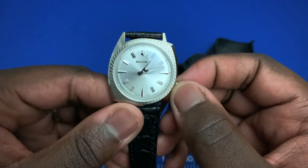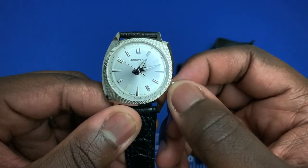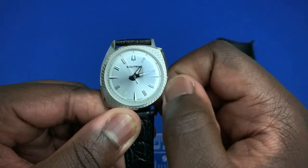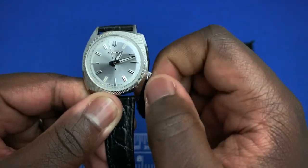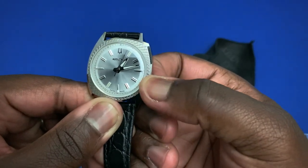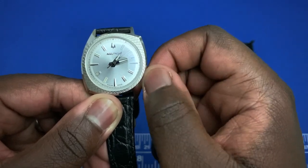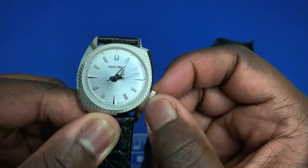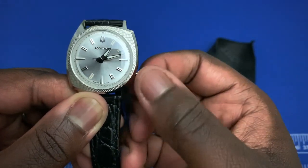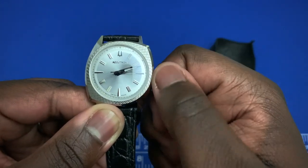Looking at the crown functions — since this watch doesn't have a date, the movement inside normally carries a date complication. In the end (crown-in) position you have winding. One click out has no function — that position would normally have been for the date. You can see the second hand is still moving in that position.